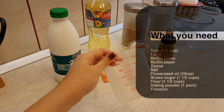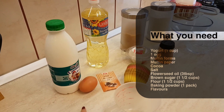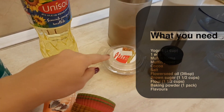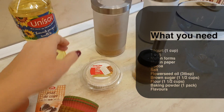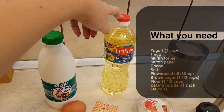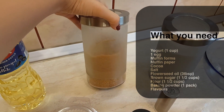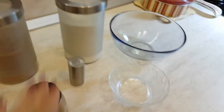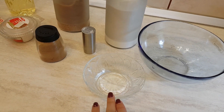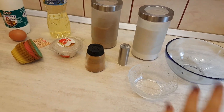We need a cup to measure, some yogurt or milk — but if you use yogurt your muffins will be more puffy — one egg, some muffin papers, cocoa, salt, oil (it's a flower seed oil), some sugar (I chose brown sugar, it's a little bit more healthy), flour, and two kinds of bowls: a bigger one for all the mixture and a smaller one for the cocoa part.